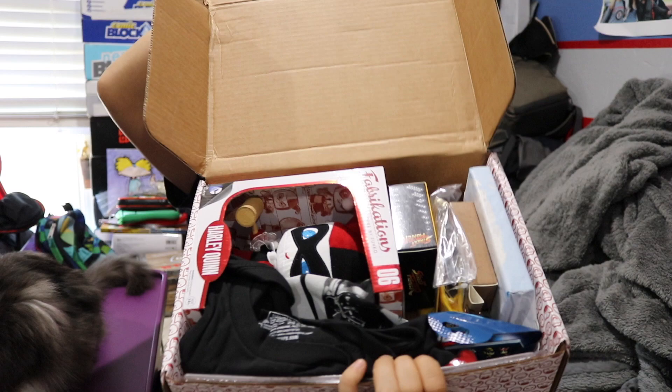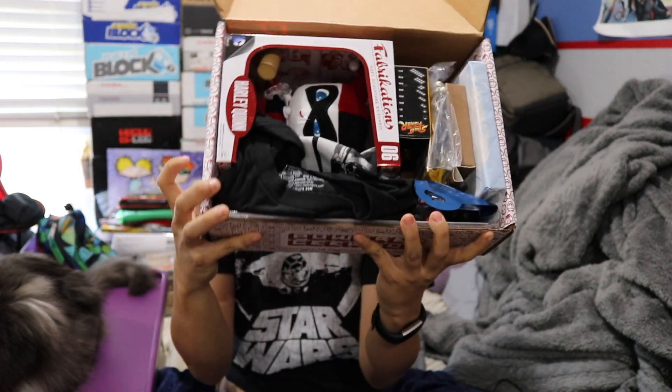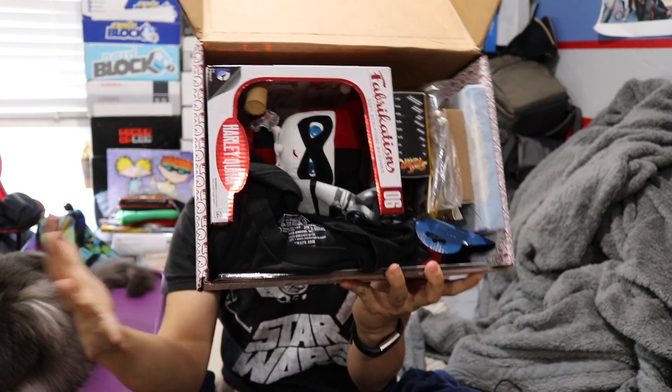Once you cut the tape and you open up the box, this is what you're going to see. This box is like exploding full of stuff. I don't know what's in it but the box is very bulgy.